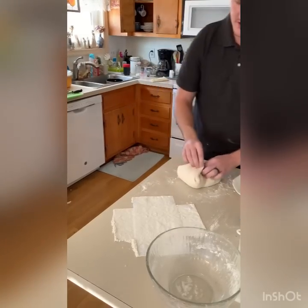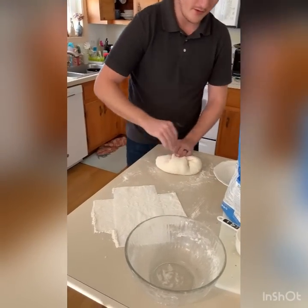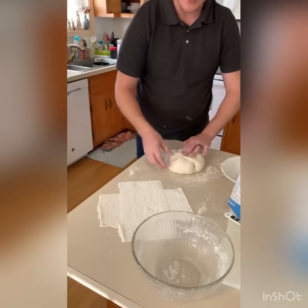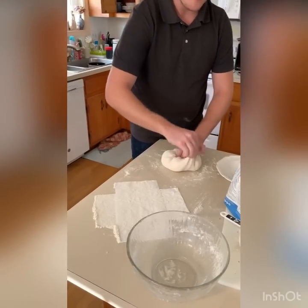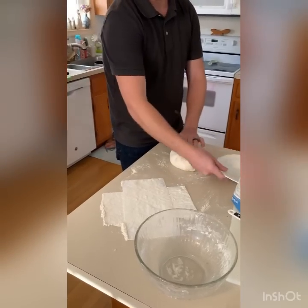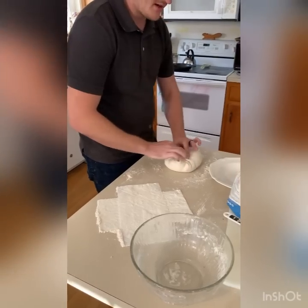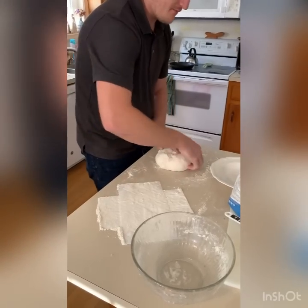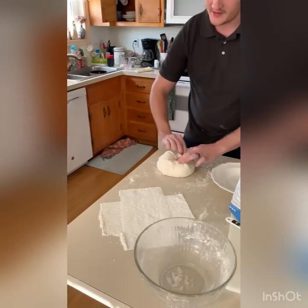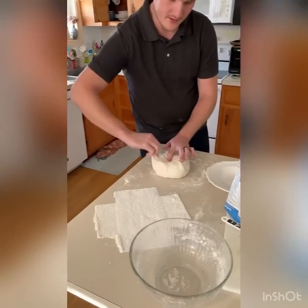I don't know the correct terminology, but this will be the final proof — the point where you shape it. Instead of letting it set in a proofing basket to get its shape, I'm going to have it set in this bowl on top of that paper towel, and that's what gives it the texture. I'm not really using any technique to make the shape — just going for a round, somewhat tight-ish ball.